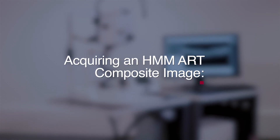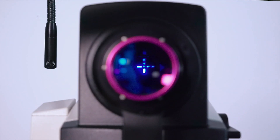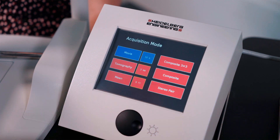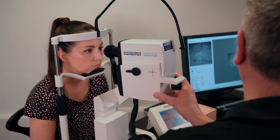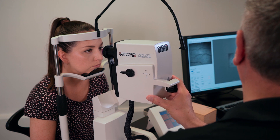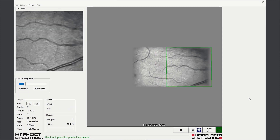Acquiring an HMM ART composite image. The external fixation target should be selected. The camera head aligned and focused using the technique described previously, and the composite mode selected. Eye tracking should be engaged and the camera head panned, constantly adjusting the fundus illumination to create a wide field panoramic high magnification image.